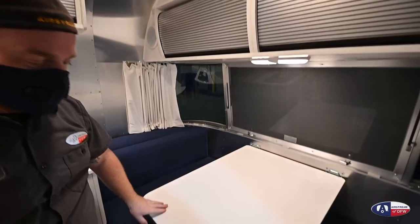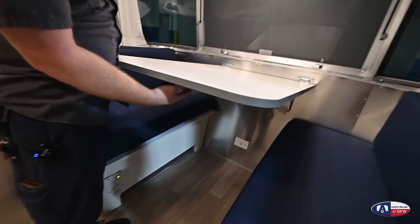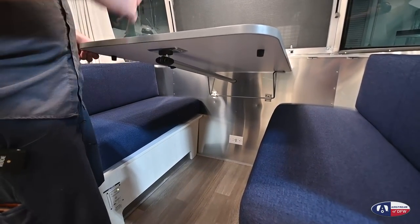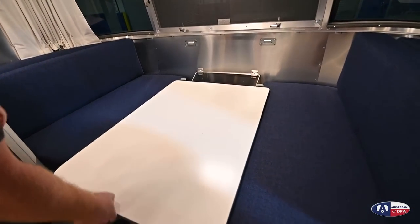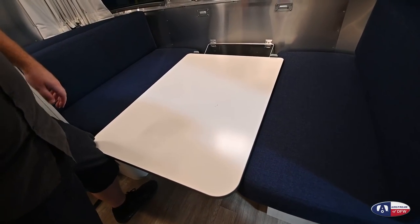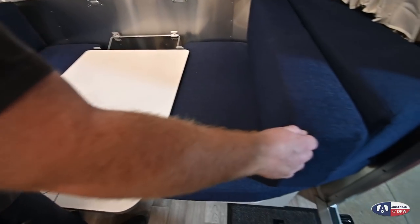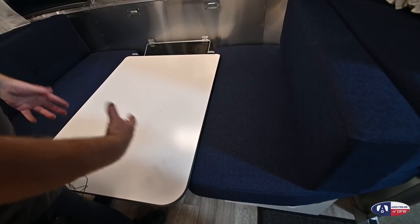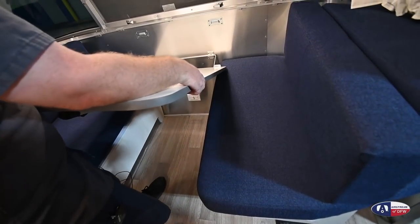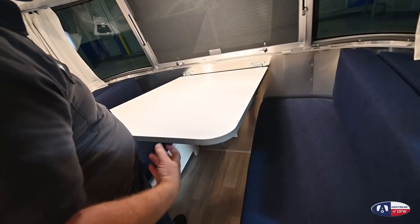To fold the bed down, we're going to lift up and stow the leg, then continue to lift to pull the two tabs out of the wall and drop it down. If you were really making it into a bed, you would push the cushions out of the way and take the short end of the end pieces and put them in the middle. To reverse that, you will lift up, tuck the two tabs into the wall, and drop your table leg.